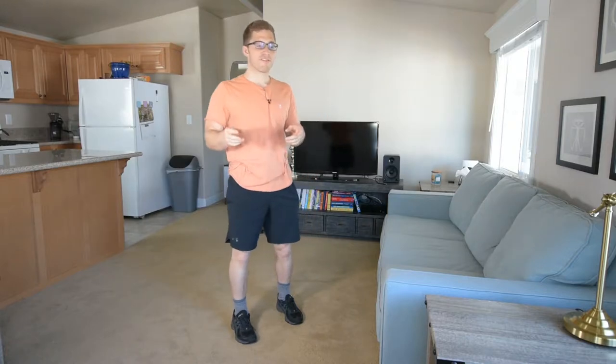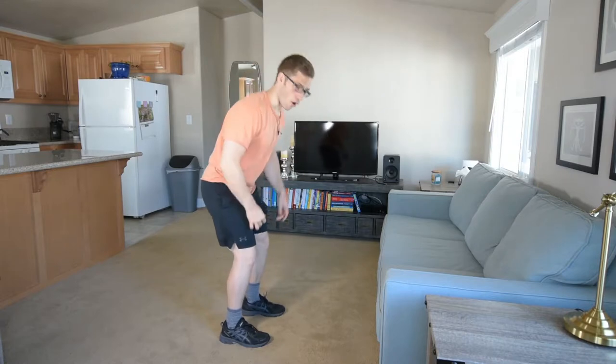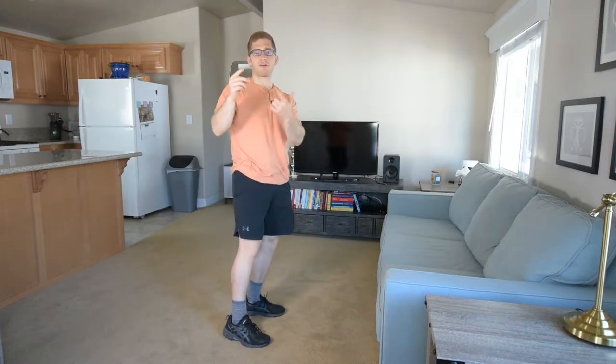Hey everybody, I'm Lance Goikey and today we're continuing our bilateral rowing exercise progressions. We talked about the bent over row yesterday, which is kind of just like an RDL with a row. Now we're going to do something really, really similar.